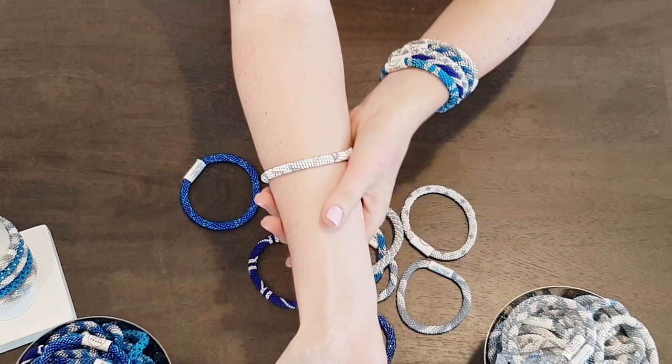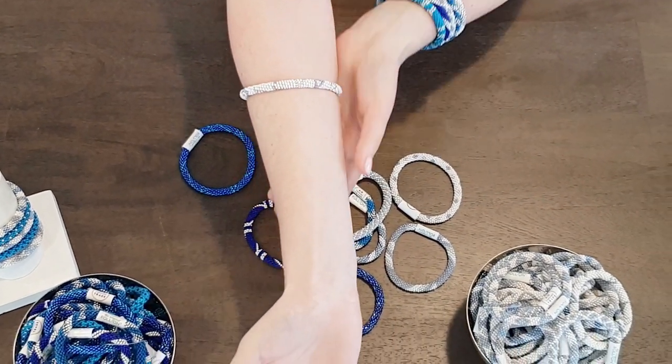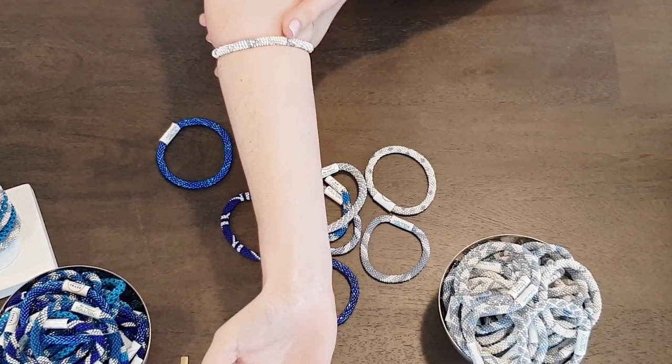Watch as I roll it all the way up my arm. See how that just expands to any size? So you can see for sure that the original roll-on bracelet really does fit most people.